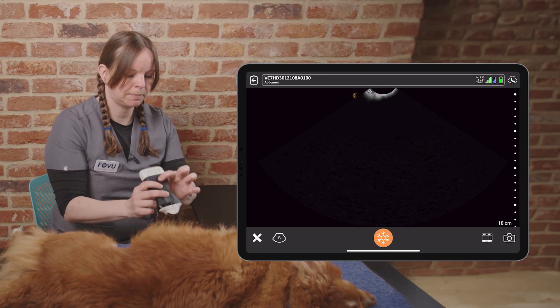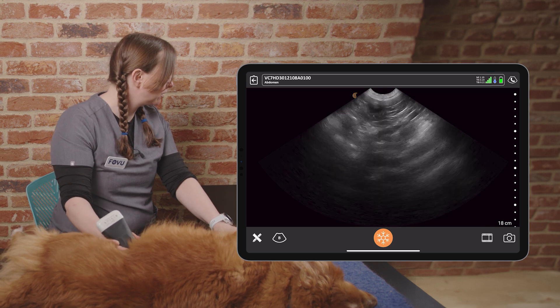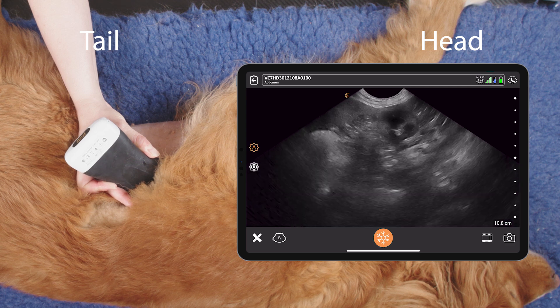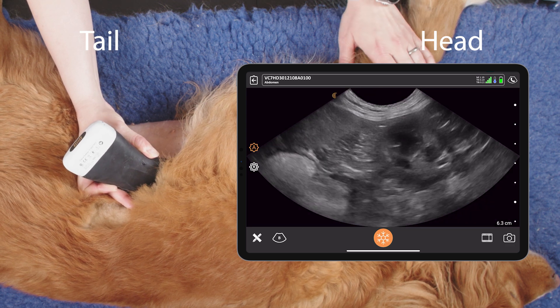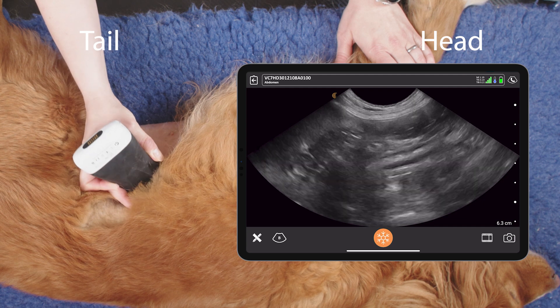The next view is the splenorenal view, so we go into that top left quadrant where we find our spleen and our kidney, and we want to reduce our depth a bit here. And again, we rock and we fan in this region.